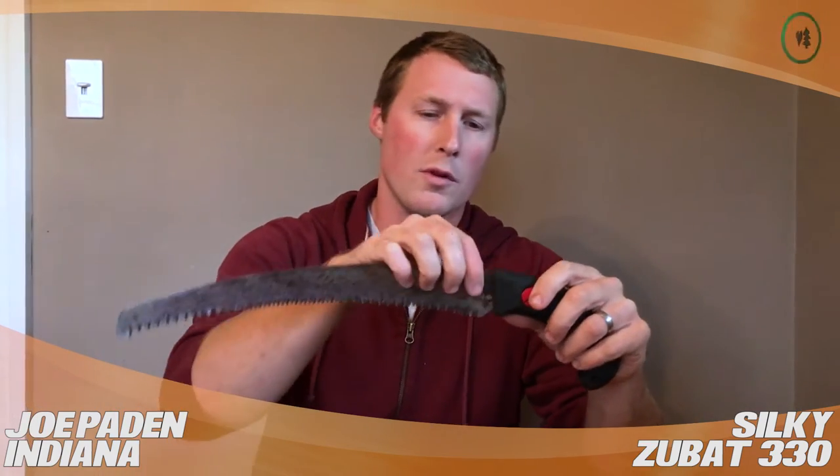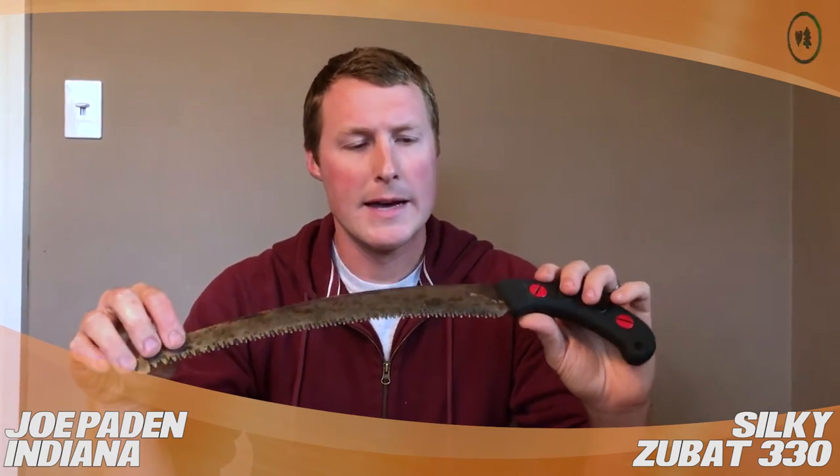You can see I've done a lot of work with this. It's about time to replace this blade, but it is actually still sharp. That's the amazing thing about these saws — they stay sharp for so long. You really can't beat a Silky in that area.